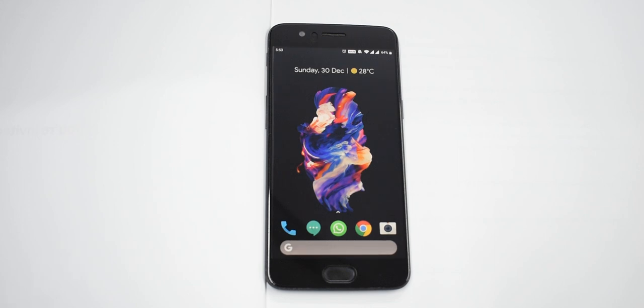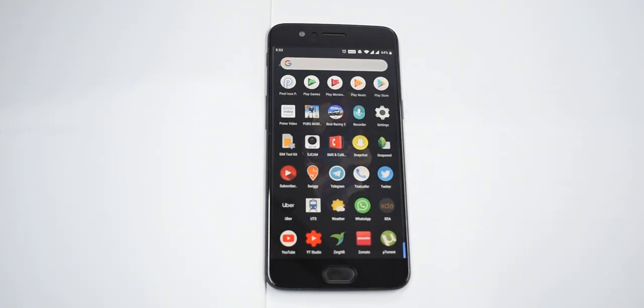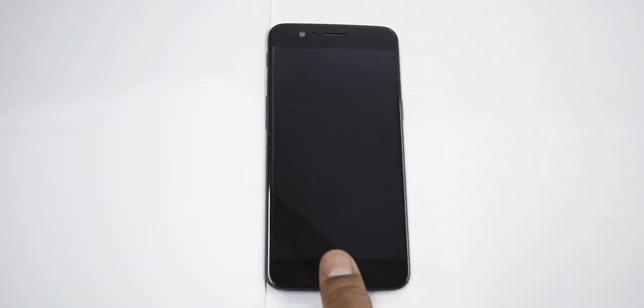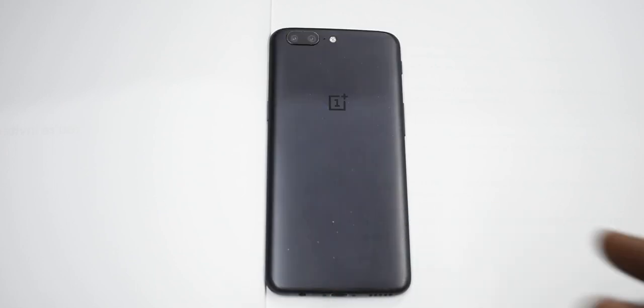Now, why is that a steal? This phone rocks a Qualcomm Snapdragon 835 — even by today's standards, that is a very powerful chip. It has 6 gigabytes of RAM and 64 gigabytes of internal storage. On the front you have a 5.5-inch 1080p AMOLED display and a fingerprint scanner. Even on a second-hand unit it works lightning fast. And with a software update, OnePlus has added face unlock, which works just as fast as on the OnePlus 6 and 6T.